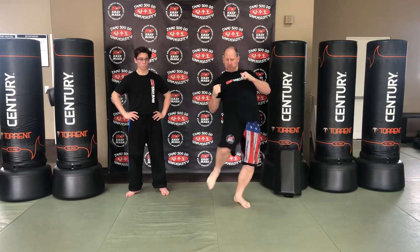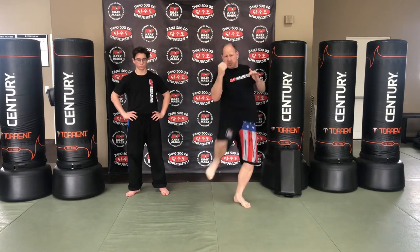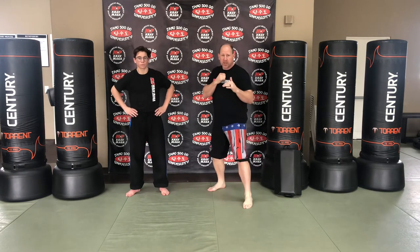With the groin kick, we're going to lead with that knee, point those toes, snap, and kick to the groin. Knees up, and kick it straight out.